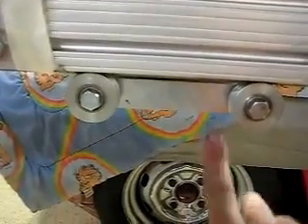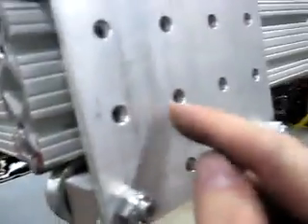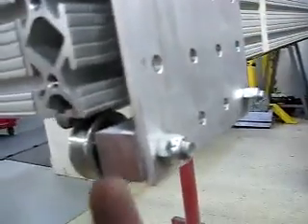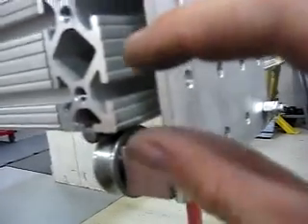I will probably make the bottom adjustable by having some bolts go through — drill some holes in here and put a piece in where I can clamp it down. A bolt going through the block will clamp it down, kind of pull it down, and that way I can make it adjustable.